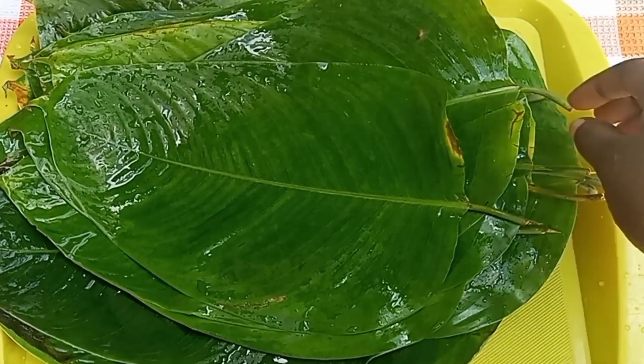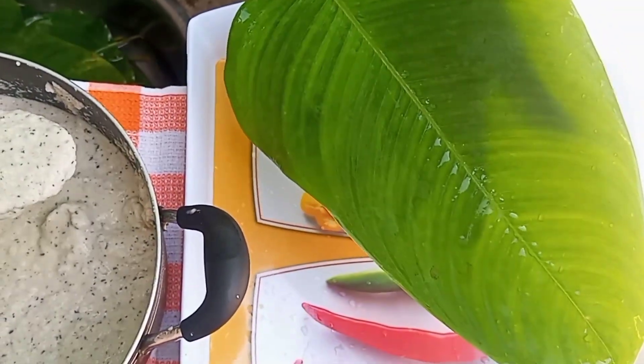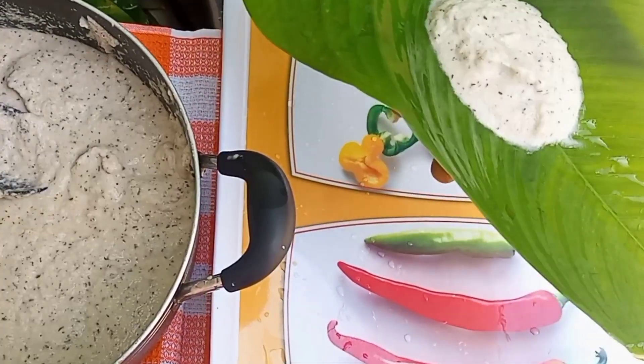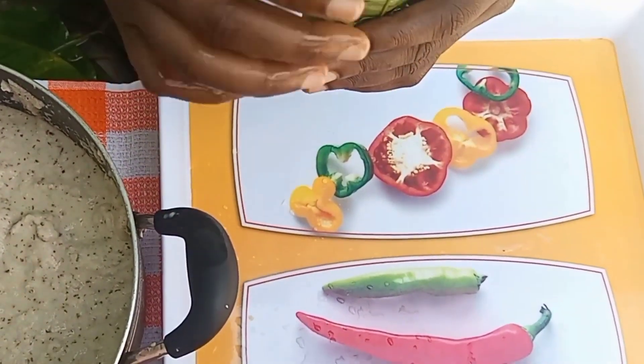These are the leaves we'll be using to wrap our tubani — I've already washed them. I'm scooping some of the batter into the leaf, after which I'll go ahead and wrap it. You can easily wrap your tubani by following what I'm doing on the screen.